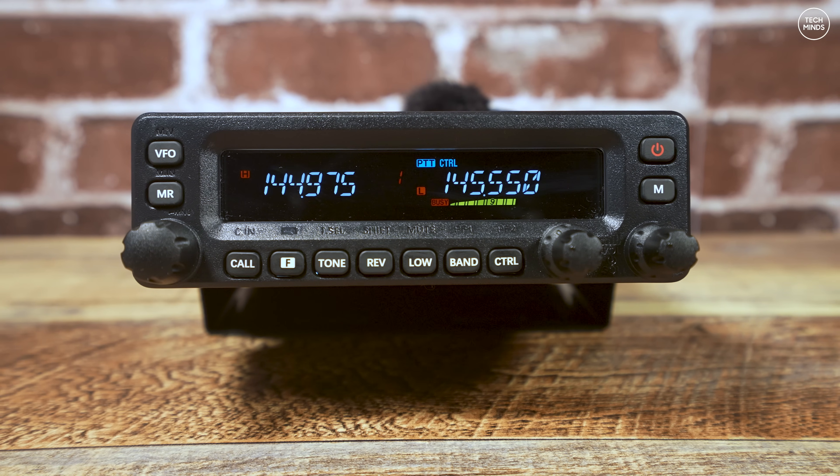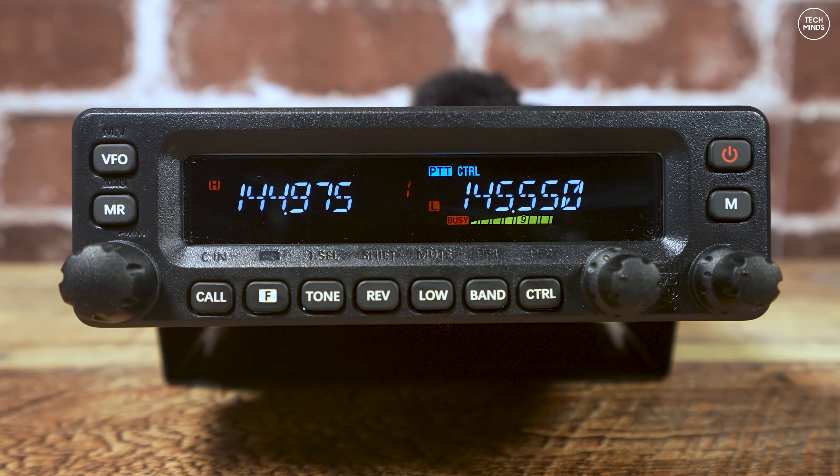When powered up, you'll notice the LCD background is black, making the frequencies and display information stand out. The font is the old-school LCD style, most likely because this is an LCD rather than a dot-matrix screen as seen on newer radios. You do get an S-meter or signal strength indicator under each frequency for both left and right VFOs. The two lower rotary controls adjust volume and squelch for each VFO respectively.